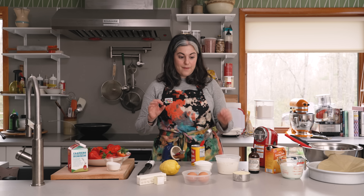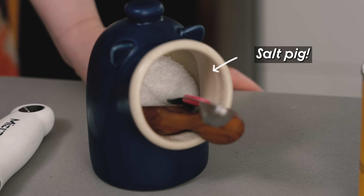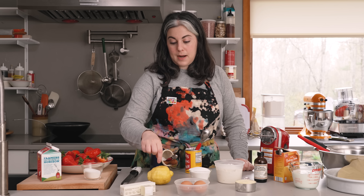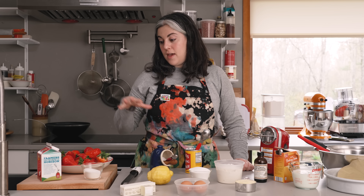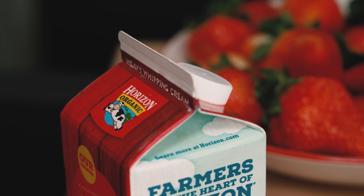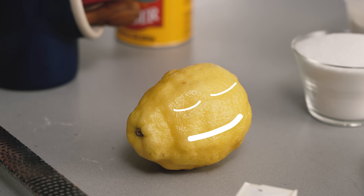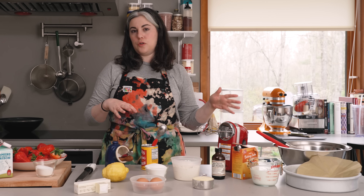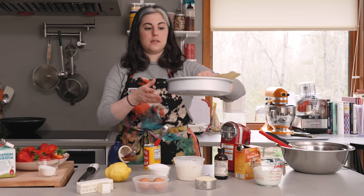For the cake itself, I have all-purpose flour, cornmeal, buttermilk at room temp, baking soda, vanilla, baking powder, salt, sugar, two large eggs, 10 tablespoons unsalted butter, and a lemon that I'm going to zest and juice — zest goes into the batter, juice goes into the strawberries. For assembly, I have two cups heavy cream, a little extra sugar, and a bunch of strawberries. For special equipment, I'm using a hand mixer and a nine-inch cake pan with at least two-inch sides.